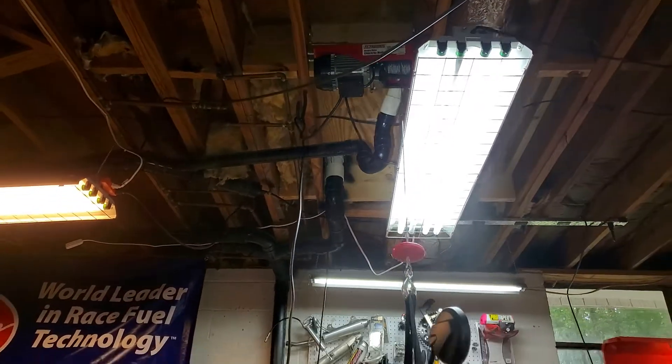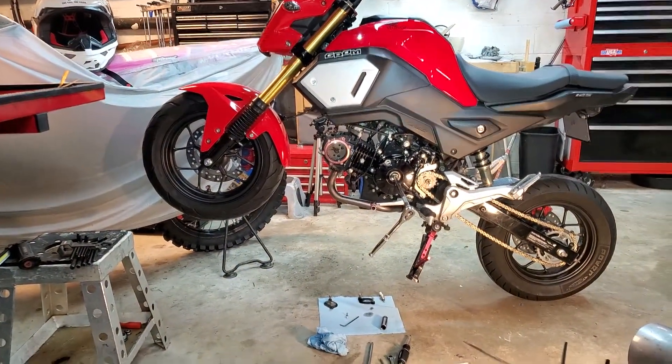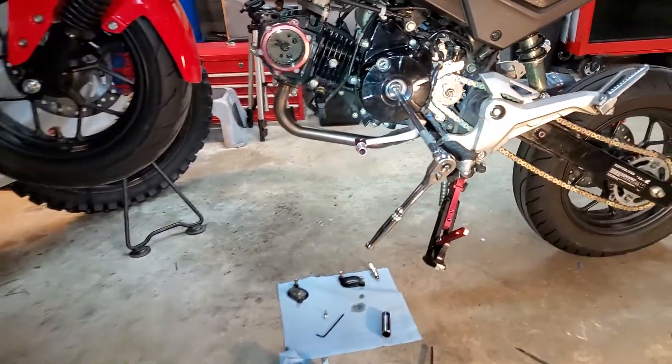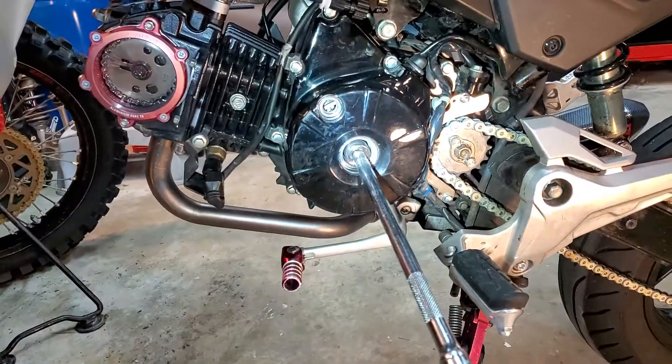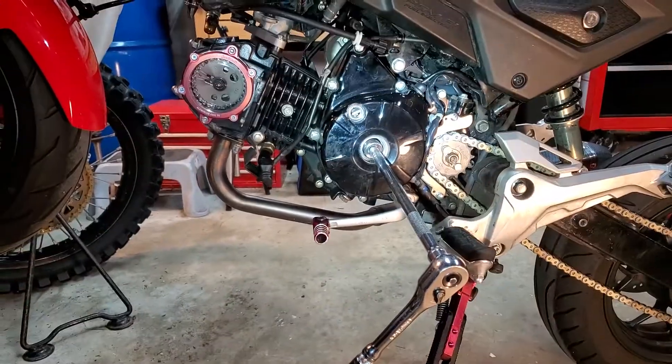But for this particular one, I'm going to do a valve adjustment on my Honda Grom. If you have the bike flat on the ground, it's very low where you're going to be checking for your timing mark and all that. You've got to sit almost on the ground to bother with it.